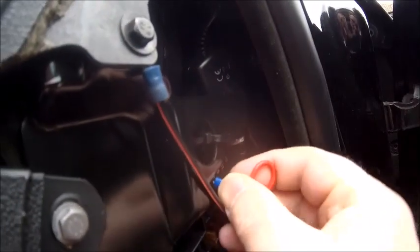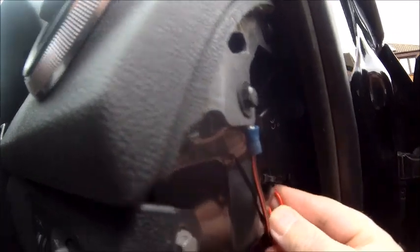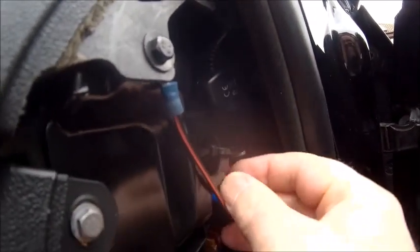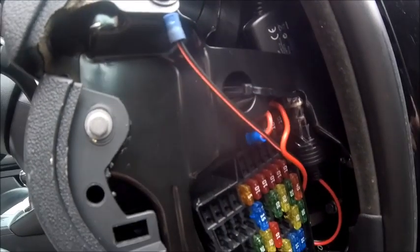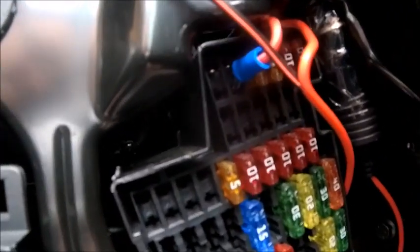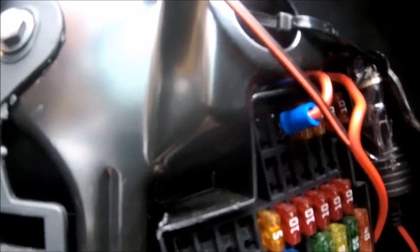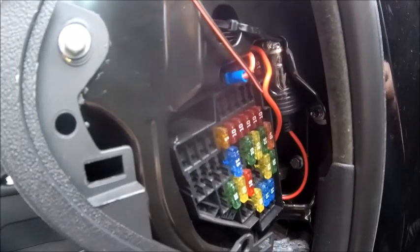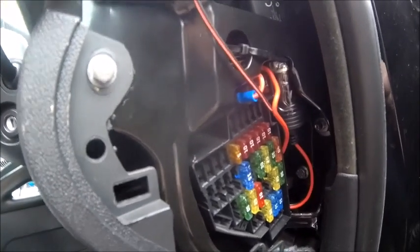That will basically plug in there, and it obviously has to be one that comes on when you switch the ignition on. Any cheap multimeter — you can find one of those. Mine is over the top there, not sure what number it is but it's right at the top. So literally a quick video just about how I spliced it in — hope it helps, bye bye YouTube.